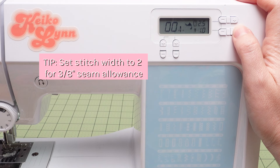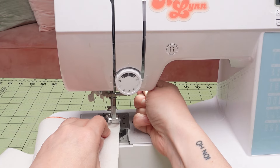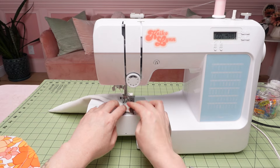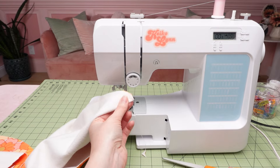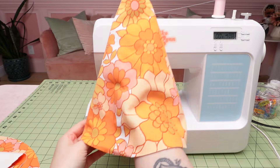Setting the stitch width to two will move your needle to the exact right spot so that your fabric edge can line up directly with the foot. Sew the 3/8 inch seam down the side of the cone and remember to lock your stitches at the beginning and end by sewing backward and forward a few stitches. Snip off the excess tip of the cone at an angle to prevent bulk when turning right side out.